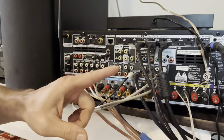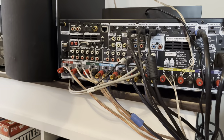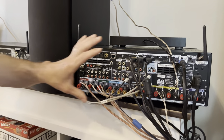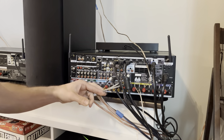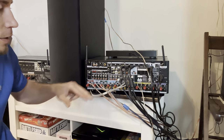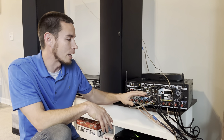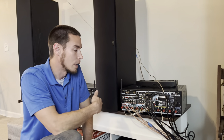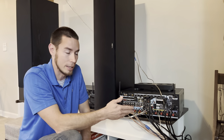We're going to take that signal and run it to the other receiver as an input. The only thing different here from your normal 7.2.2 setup is the addition of this RCA cable going to the pre-out height two channel. You can dedicate any of these channels to the last two channels you want to use with your external amplifier or receiver. For me, I chose to add the last two height channels on the external receiver.